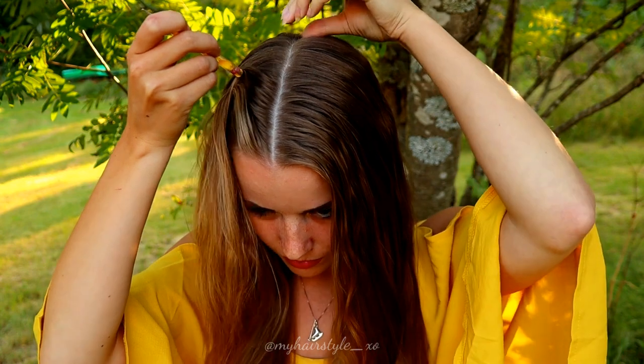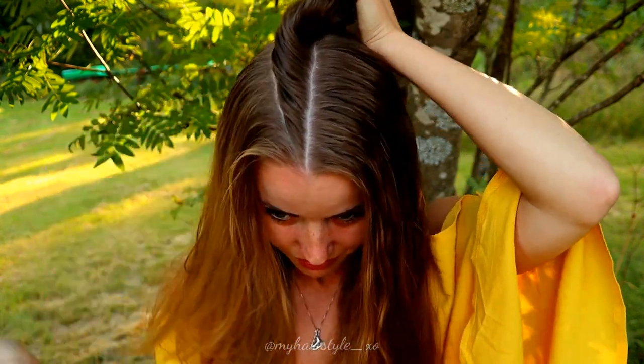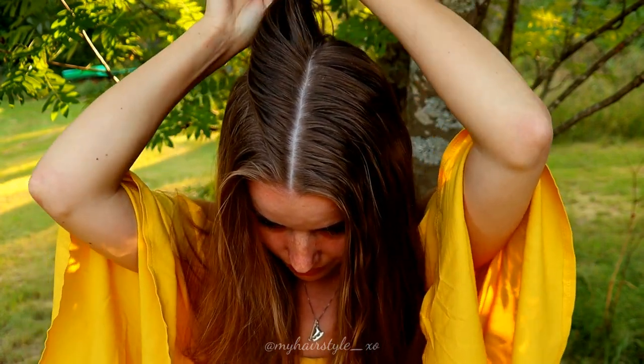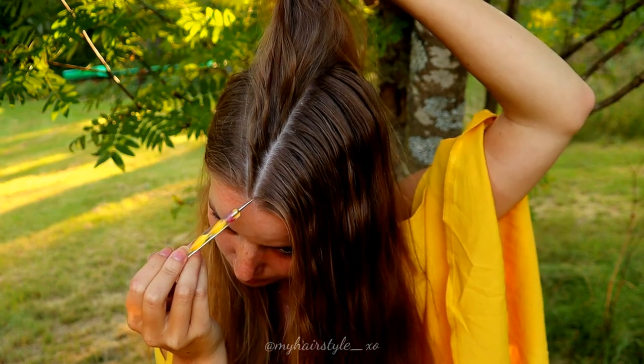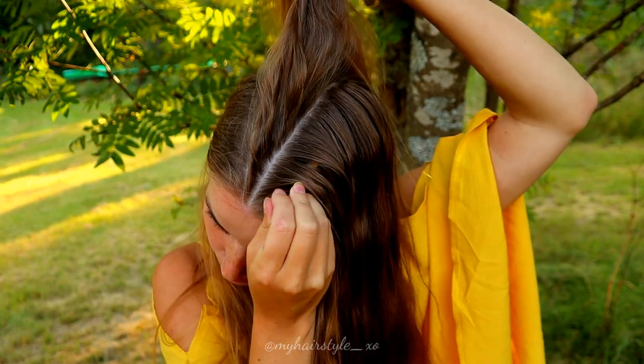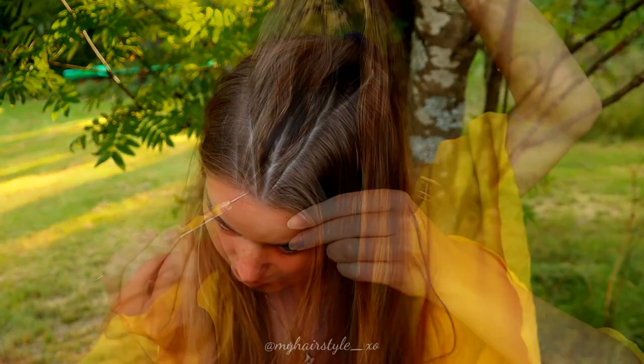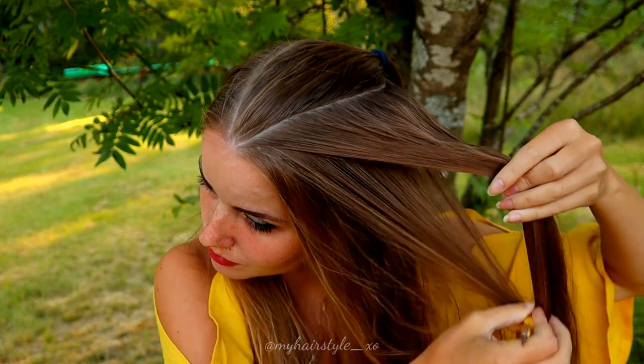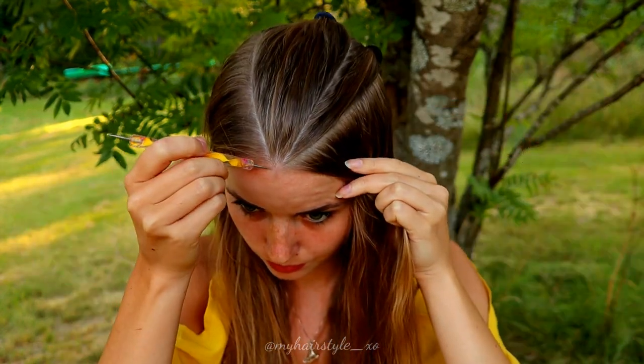I'm beginning with a triangle shape, so first you need the middle parting and then I create two similar triangles on both sides of the middle parting. Next I will create smaller triangles on both sides, like this.